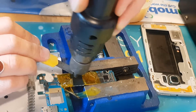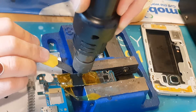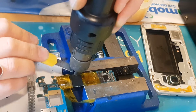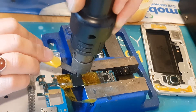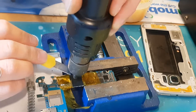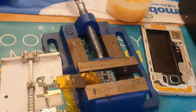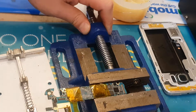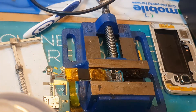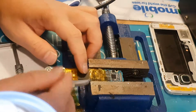We gently apply heat mainly over the main processor IC until we can take it off. It will take a bit of time — the video is sped up to shorten it. Once we've taken it off, we need to clean the solder pad points on the motherboard and make sure they have enough solder, then clean them out.